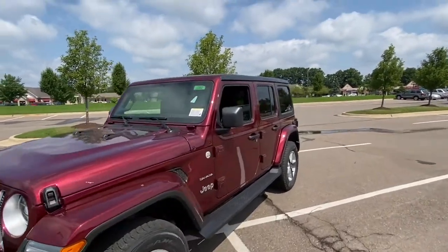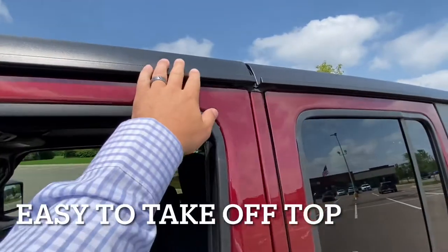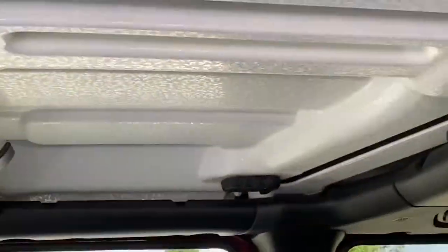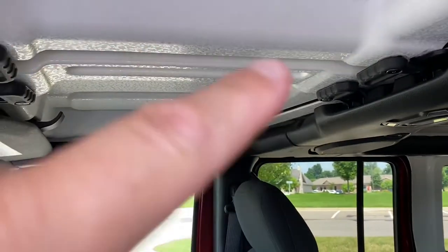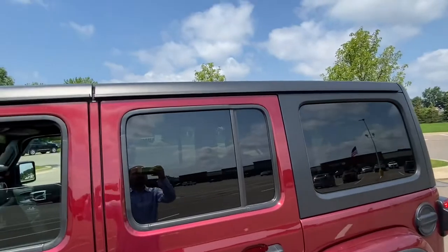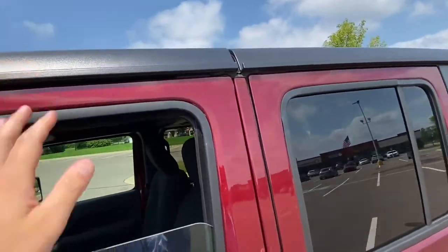This one has the hard top on it — it's a three-piece hard top. How that works is this panel can come off and it's split in half, right there in the middle. So two pieces up front like T-tops, and then this back piece is one big piece. But if you're driving solo and you don't want to take the back off, you can just take this portion of the top off.